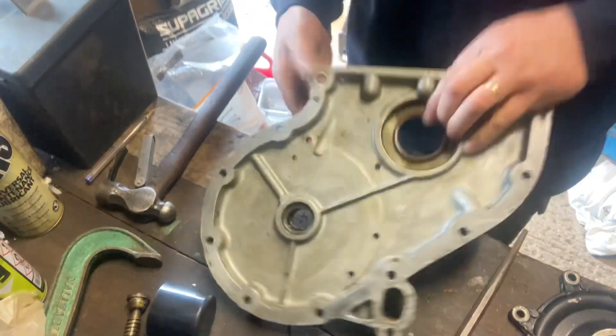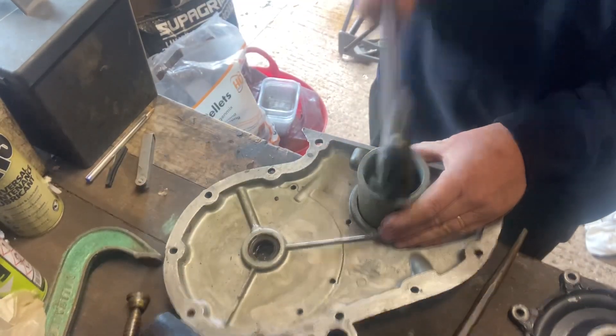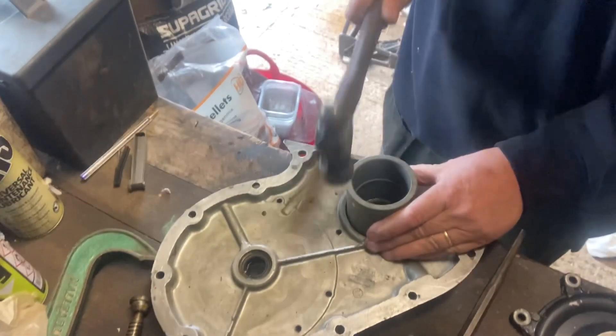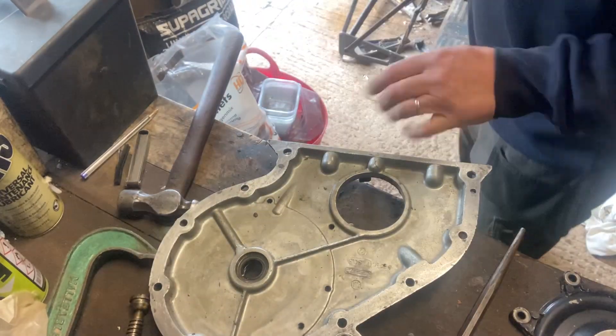So we're going to knock this seal out. I haven't got any special tools to do this — it's just a plastic pipe fit in and whacked with the trusty hammer, and out it comes. Chuck that in the bin.